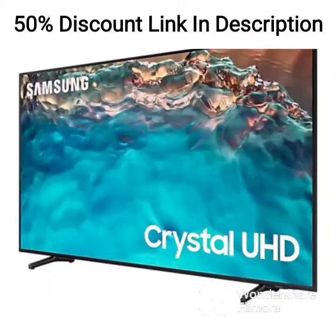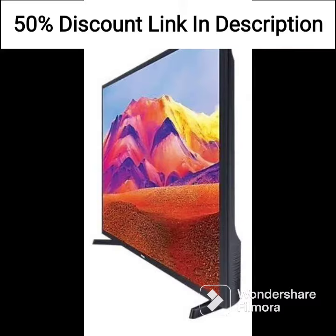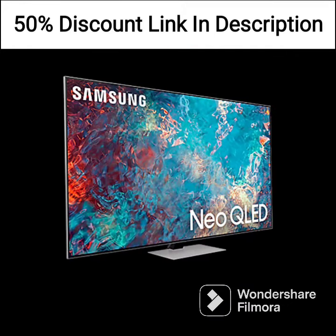The Samsung QA43LS03AAKLXL, also known as the Frame TV, is a 43-inch 4K Smart QLED TV that offers a unique and innovative design concept. The TV looks like a piece of art when it's turned off, thanks to its customizable bezels and ability to display art when not in use.